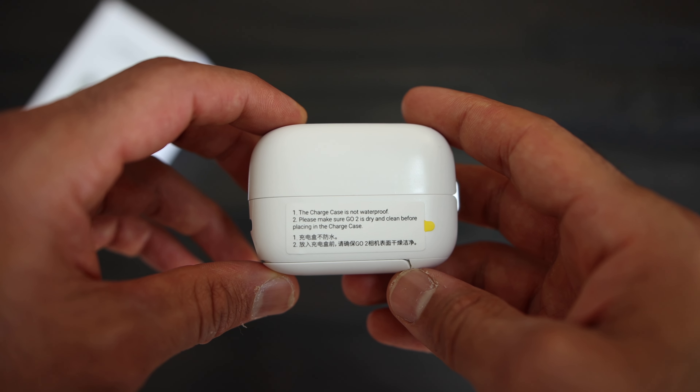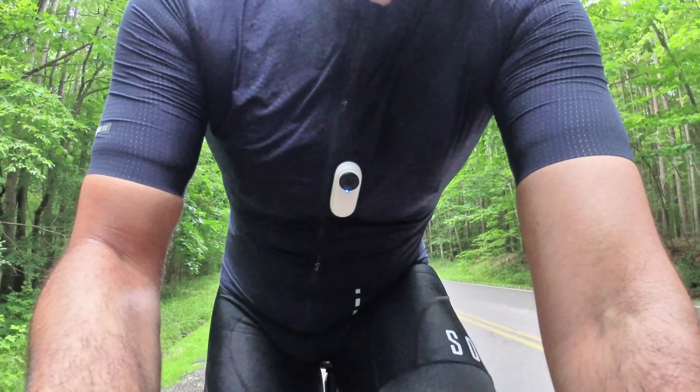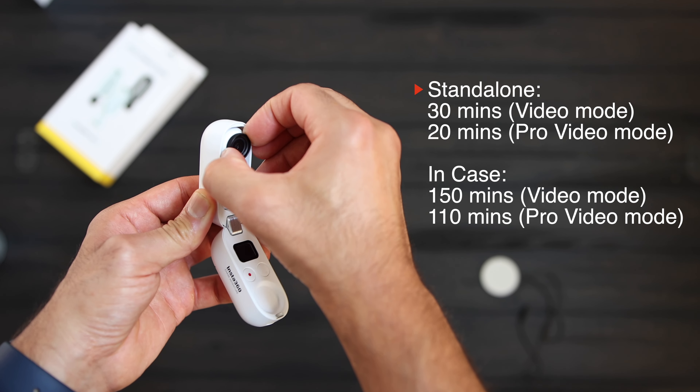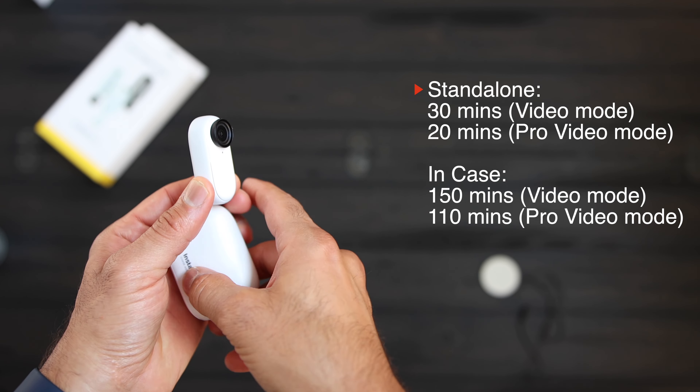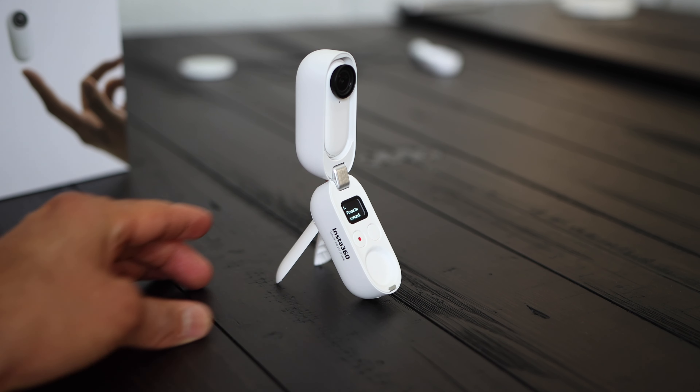It's waterproof up to four meters or 13 feet — the case itself is not waterproof and you'll see a warning label on the side basically telling you that. It has a magnetic back so it can be mounted on any metal surface. In the box they included this magnetic pendant which you can use and tuck inside your shirt or jersey and the camera will just attach to it — it's pretty strong, I've never had an issue with it falling off during a ride. It always has a horizontal level so it doesn't matter if you twist it or if it's not perfectly leveled. The runtime is 20 minutes in pro video mode when out of the case, and the case itself acts as a charger and can get you up to 30 minutes of recording time. The case has pretty cool legs like a tripod, and this tiny camera will cost you $300.